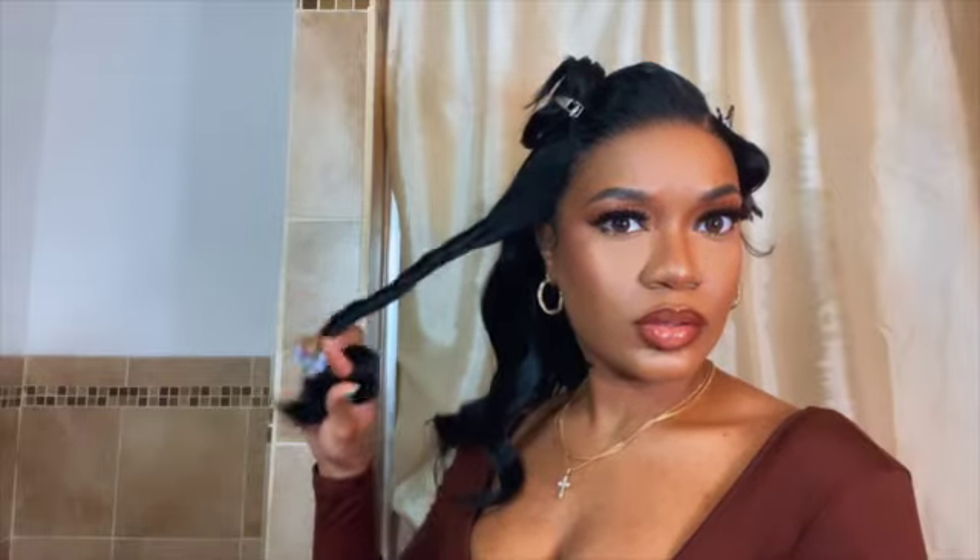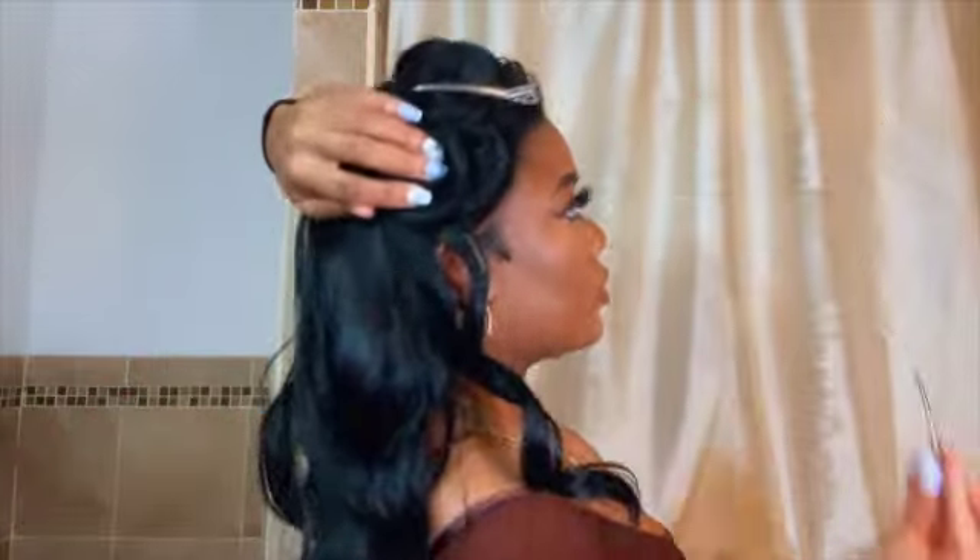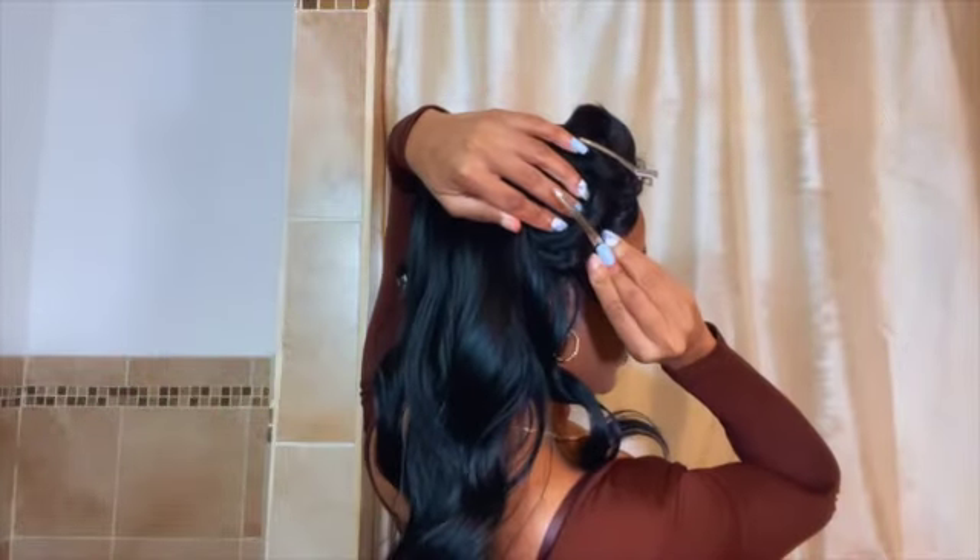I've had this wig for approximately a month and some change, and it's by far my most favorite — definitely in my top five. I'll be doing an install and review video next. Let me know in the comments if you tried it and if it works for you, because a lot of people ask how I keep them looking so nice and how I get them to last — and this is all I do.